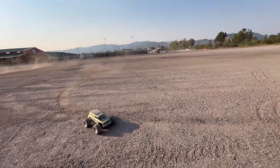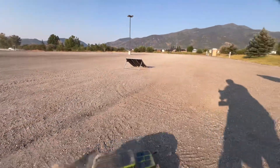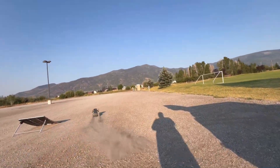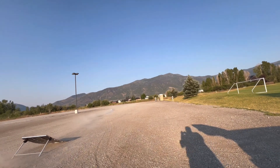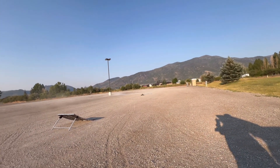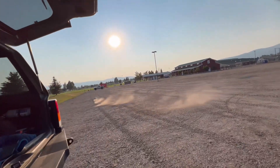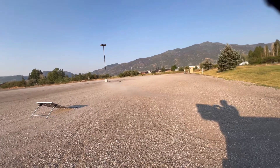It's just the body popping up on this stupid bumper. This thing's running good.